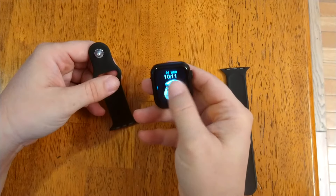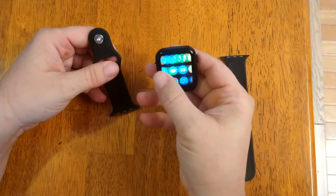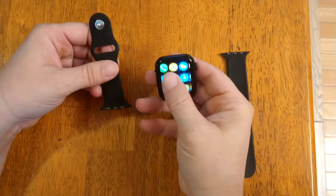So now we're going to show you how to put your wristband on your cool little watch you got. This is a really nice watch, I tell you. Look at that screen. But this is about the wristband, so let's show you.